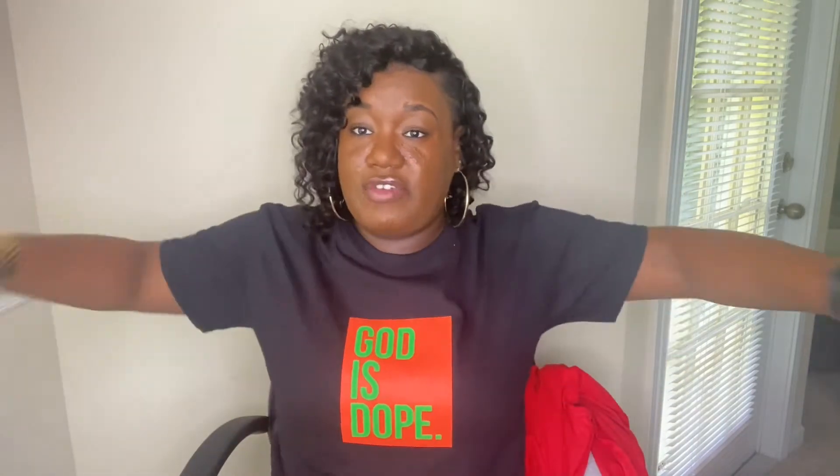And I also got this one that I have on — it's black and the square is orange with a green Goddess Dope written in it. I'm not sure how it comes up on camera, but I have on a medium and it fits really good. I have some room in it. It's nice and comfortable and airy.